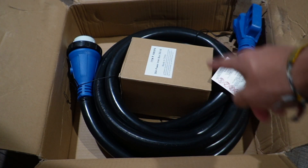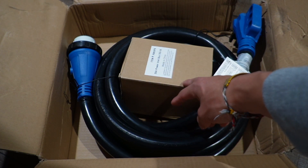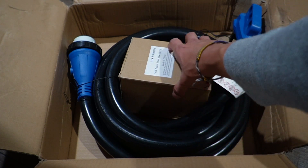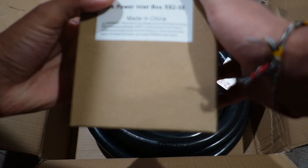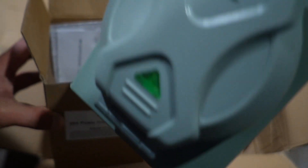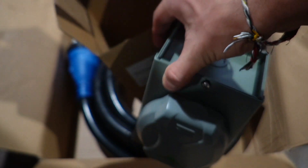Glopper sent me this 50 amp generator cord and power inlet box, so I just want to do a quick rundown and let you know the ins and outs of this. Taking a look at the box, this is where your 50 amp power inlet box is going to be — and here's what it looks like.